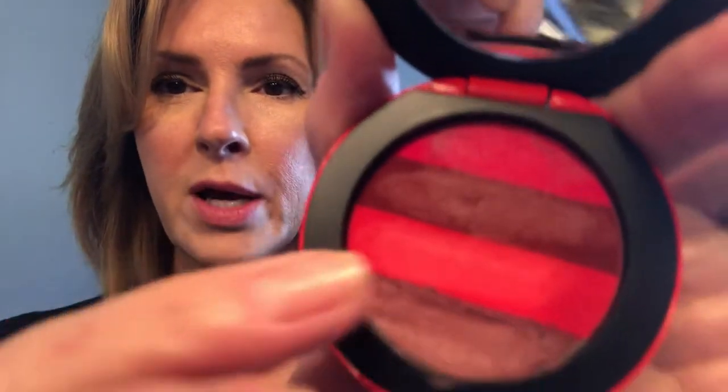So as you can see, there are four different shades, which I've been experimenting with. The first one is like a fuchsia. The second one is like a wine color, a Bordeaux, tomato red, and a dusty pink. Each of these colors you can use individually, or you can mix them all up to make your own unique shade for any occasion.